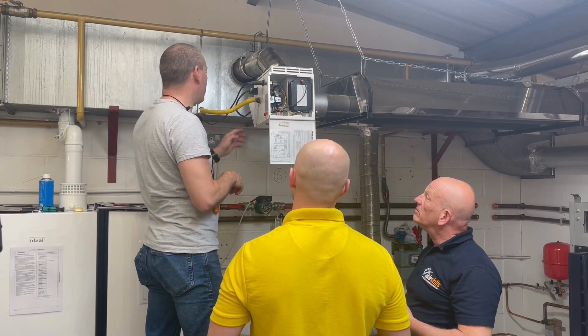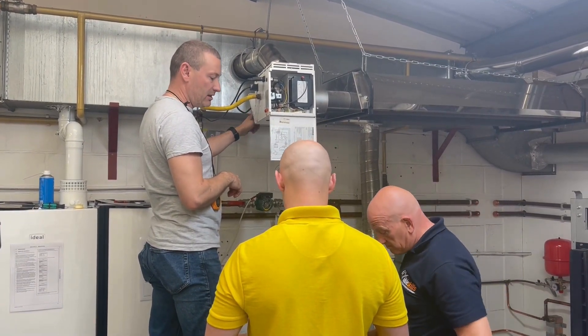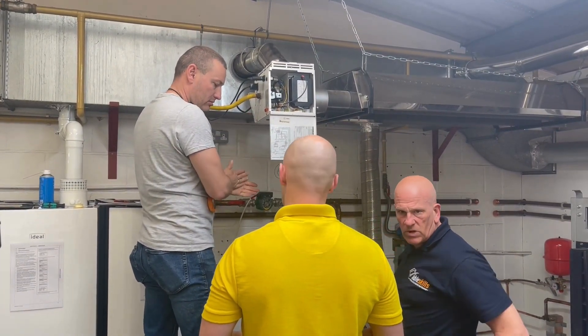But first we will check the air pressure — that will be first. So this is basically the air pressure. We will check the rule, so basically the air shoots, just a little bit.